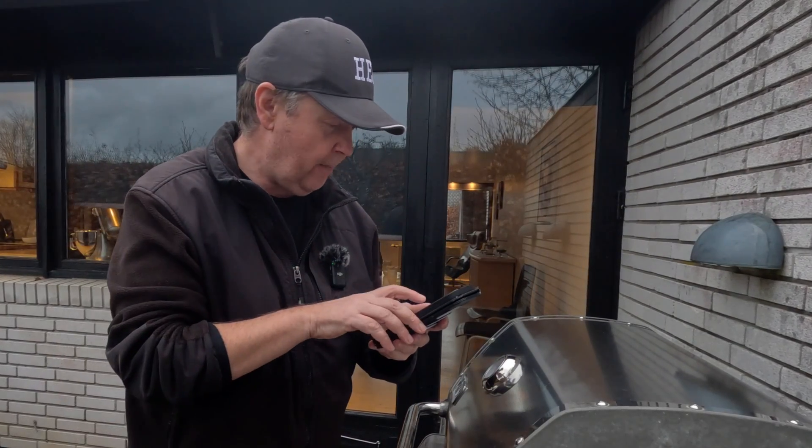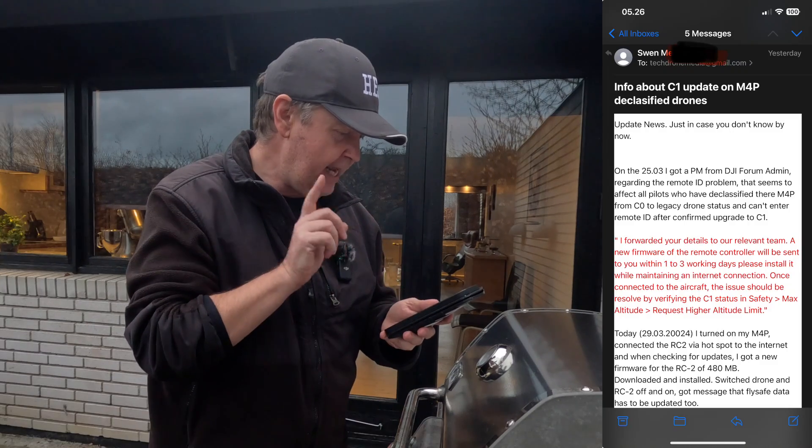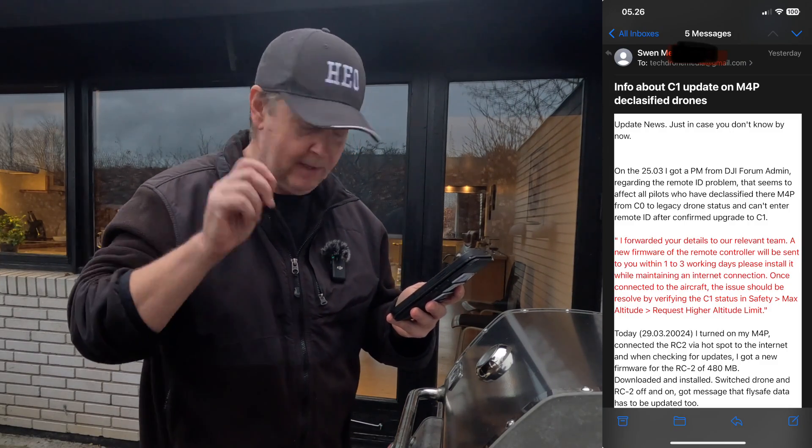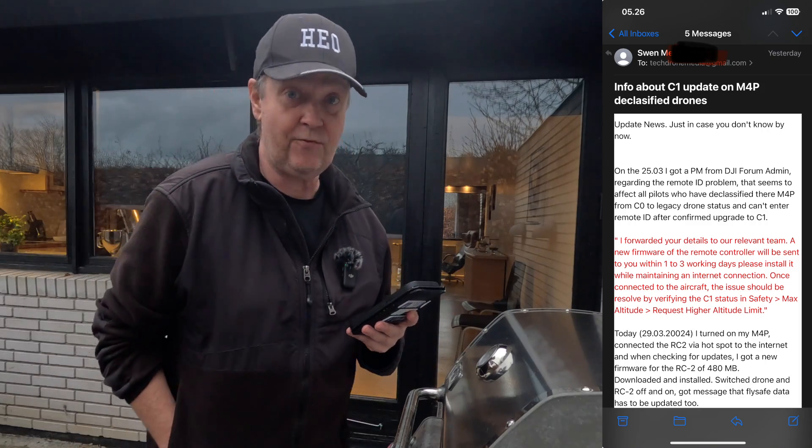I got an email from Sven from Germany, and he is writing me info about the C1 update on the Mini 4 Pro Declassified Drones.